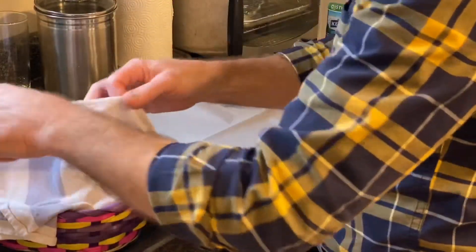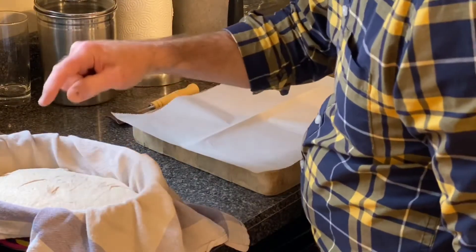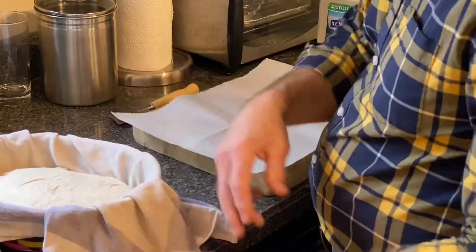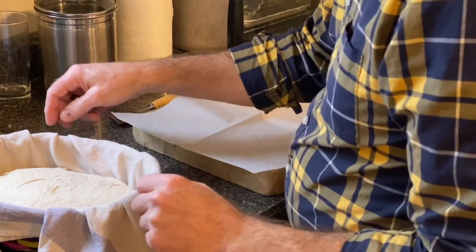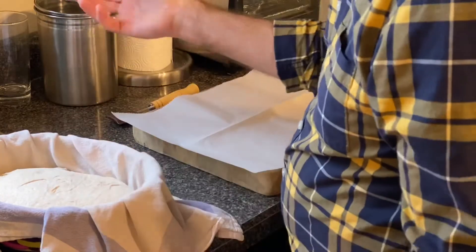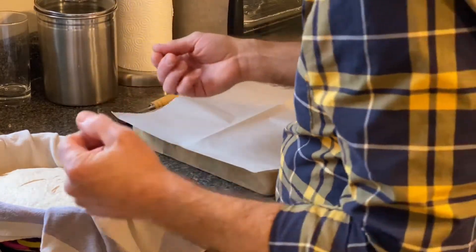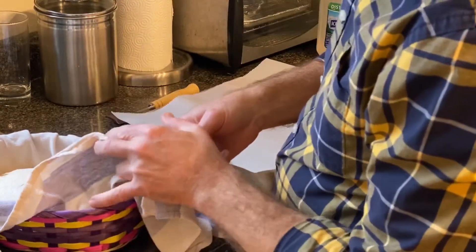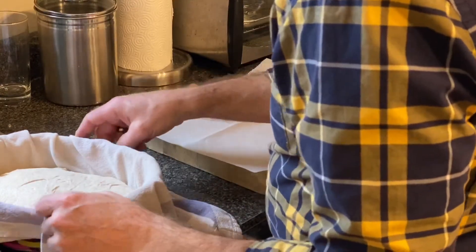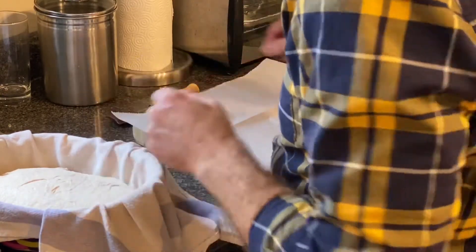We'll see how my batard is doing. This is in a really goofy imitation banneton — someone's Easter basket that I got at Goodwill. But hey, it works. I don't know if I would trust the dough to be right up against whatever this is coated with, but with a cloth between it I think it would be just fine.